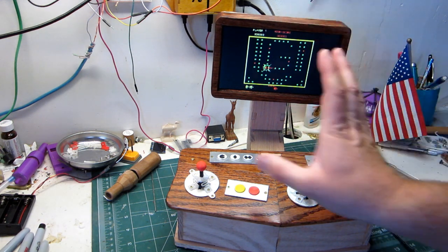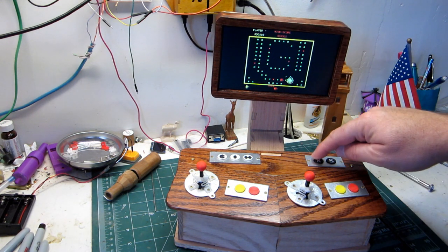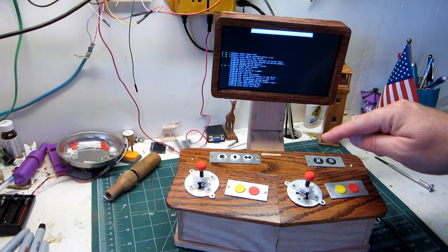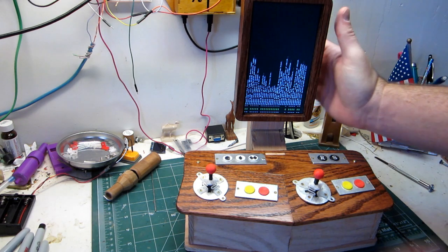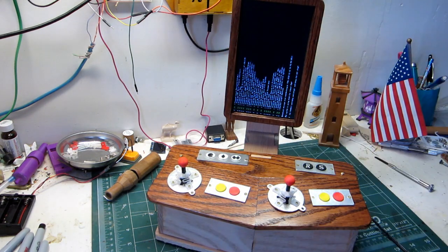So I wanted to make it so we could rotate the screen to better utilize the space. I have a button here for rotating the screen. I'll just reboot and it'll come up in a different configuration for games that are formatted the long way.